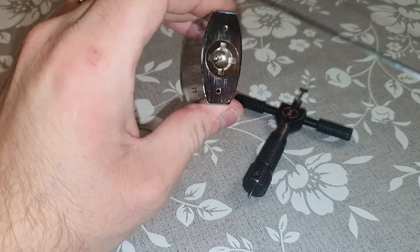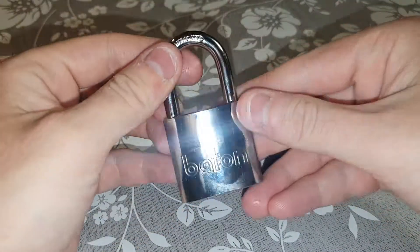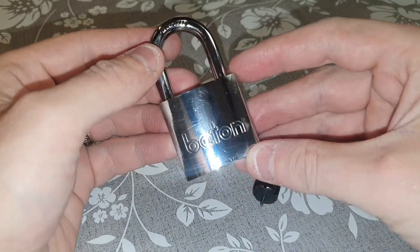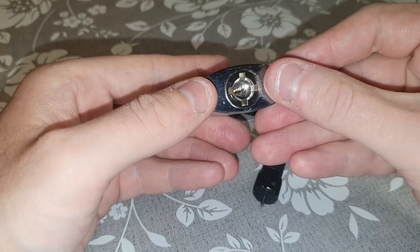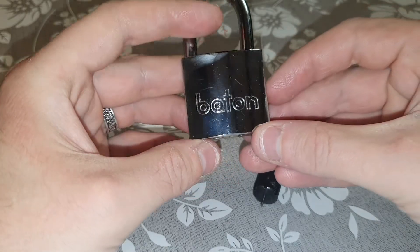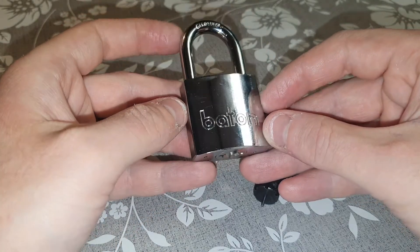So I haven't gutted this lock yet, but from picking it I can say that I think it has about 10 discs, I can't feel any false gates. It has a gated front spinner at the front and actually rear tensions, and it's got a non-zero disc in its second position, so I'm going to have to use a few different techniques to get this lock open.